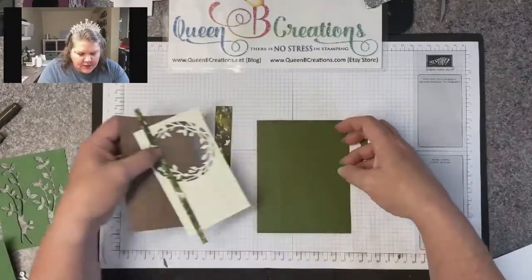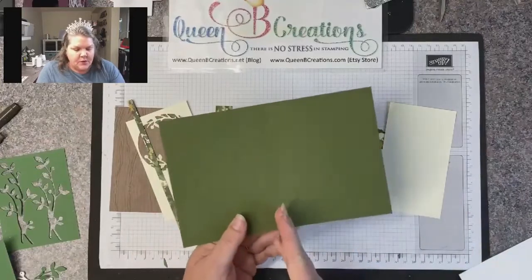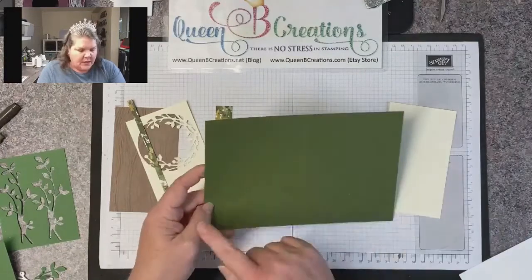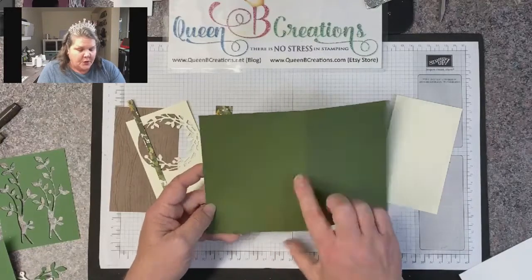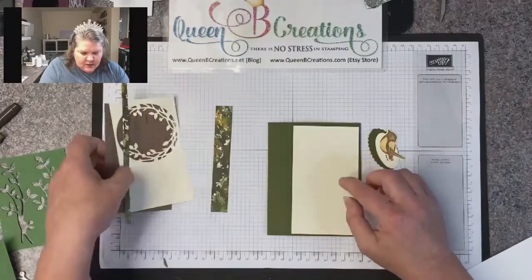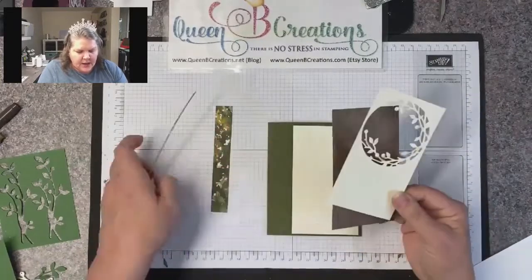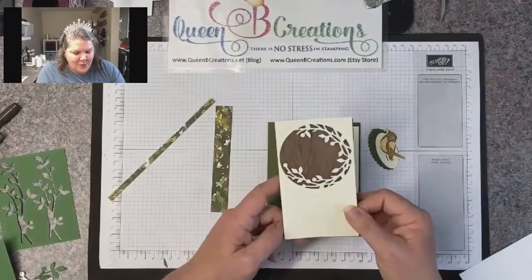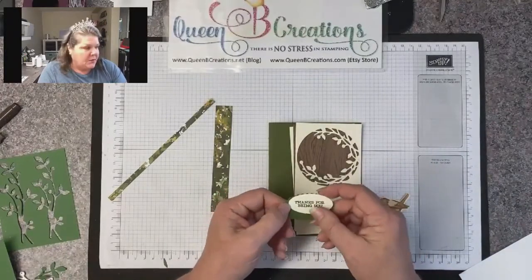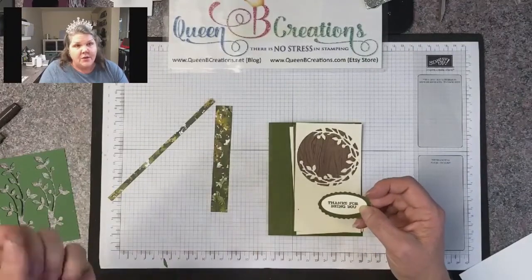Here is our first card — the vertical version. I took a standard card base, eight and a half by eleven, scored at four and a quarter, then came over one inch from that score line and scored again at three and a quarter. So it's eight and a half by five and a half, scored at three and a quarter and four and a quarter. Then I have a piece that's four inches by three inches for the inside, one for the outside that I've already die cut, and a third that's three inches by four for the front. I used our double oval punch to punch out a sentiment from the stamp set 'Free as a Bird.'